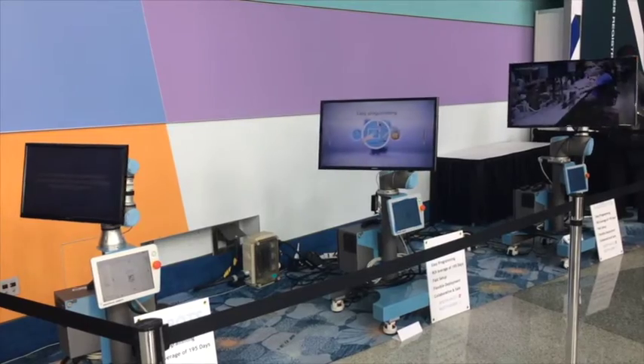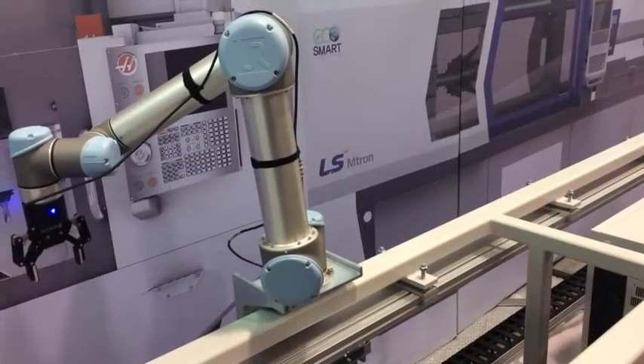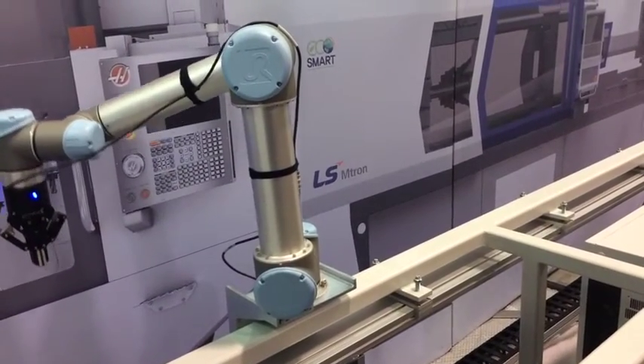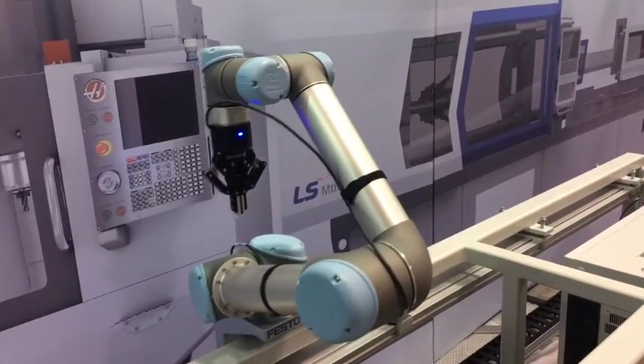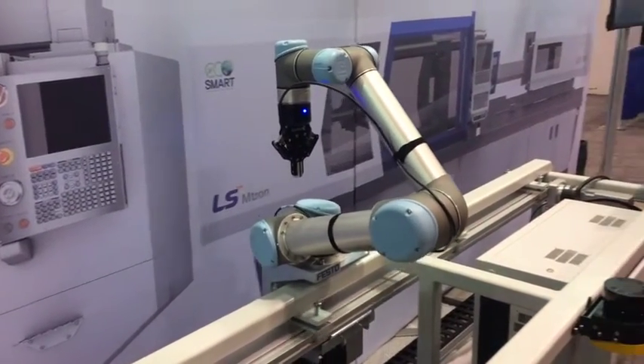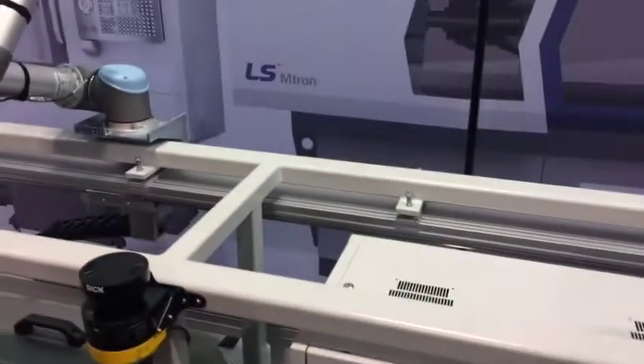At Plastec West 2017, Danish cobots supplier Universal Robots displayed a mock-up of what it calls a 7-axis collaborative robot. Running on a linear actuator tending two foam machines, the display included an area scanner for operator safety. The entire system was mounted on casters to showcase the flexibility of a mobile automation cell.